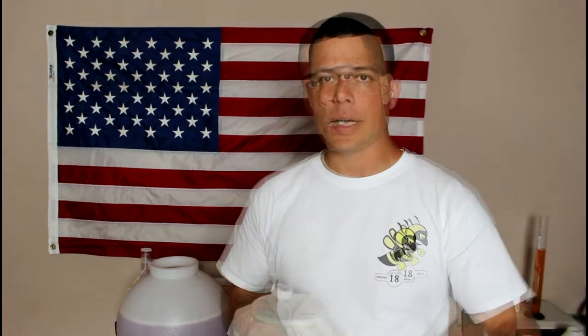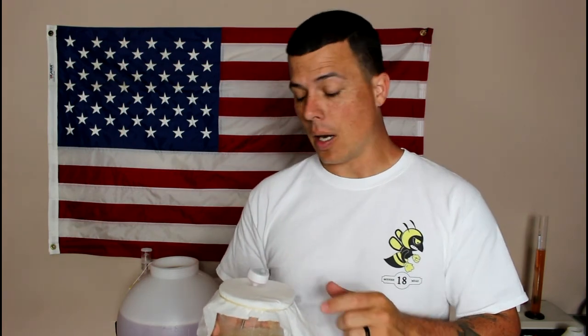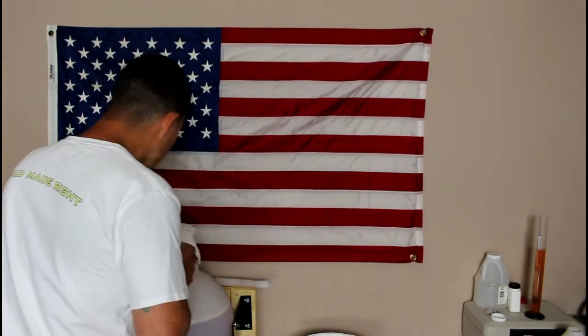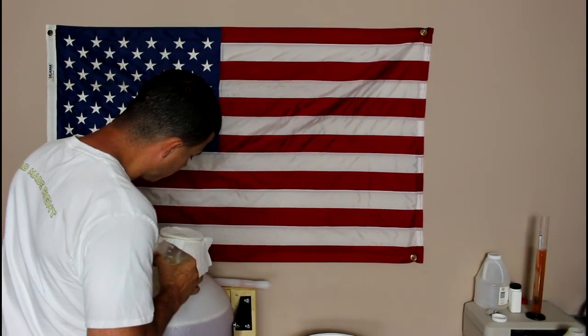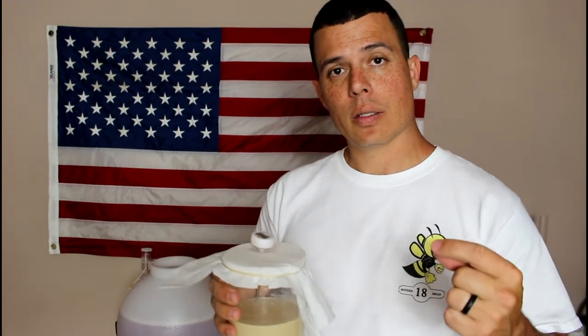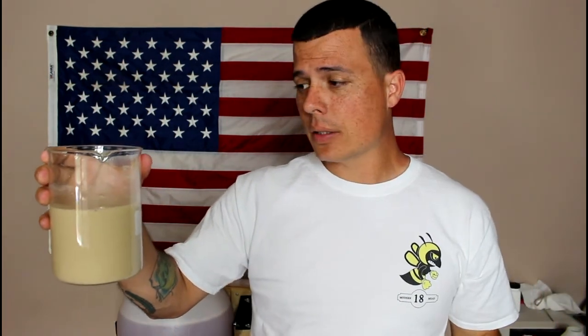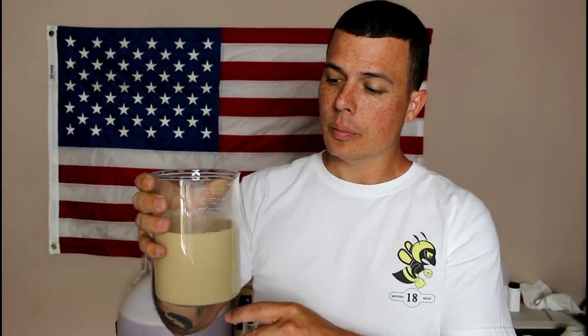I'm using Red Star Premier Cuvee at five grams per gallon. The yeast rehydration is at 87.7°F and the must is at 79.1°F, so we're within ten degrees of each other. I'm still going to acclimate the yeast by adding the sample I pulled for the specific gravity reading — I had 500 milliliters prior, now about 600. I'll put it back on the stir plate for ten minutes to make the yeast even happier, then pitch it.